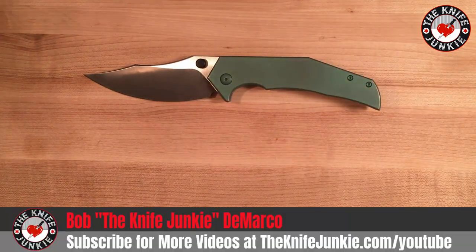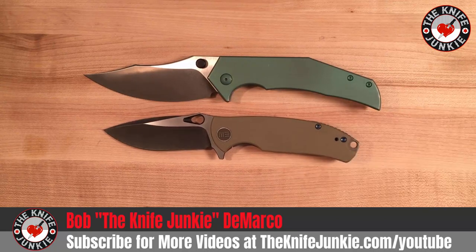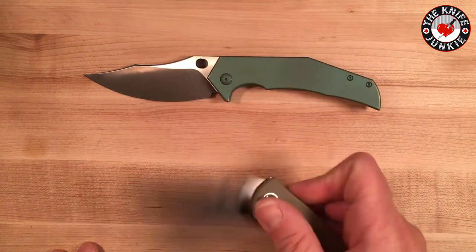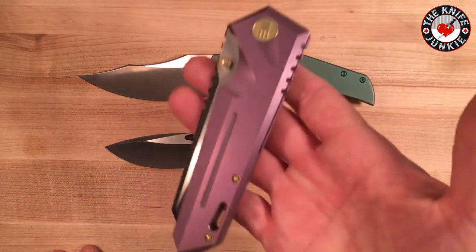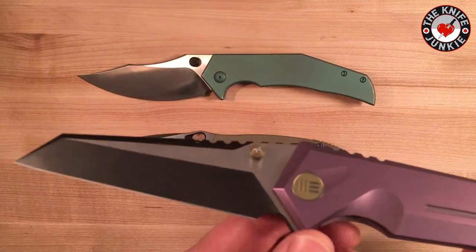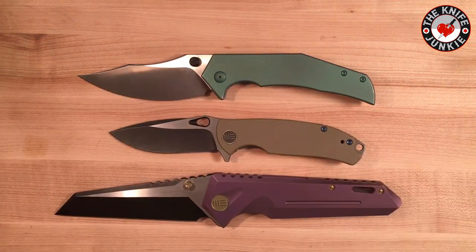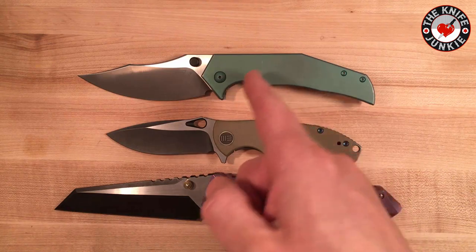This is made by WeKnives, and I have two other WeKnives close at hand. I have the Rectifier — kind of a funny name, but I really love this little knife. This Thresher is not quite as smooth as the Rectifier, I'd say. And then I have this beast, the 609 — this big purple and gold, gaudy Lamborghini of a knife. This thing is just ridiculously smooth; you just get your thumb out of the way and it'll close on its own. These are my three Wees. I'm very impressed with WeKnives overall as a company.